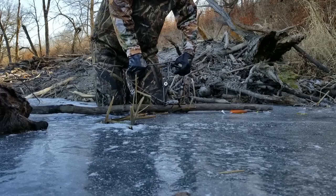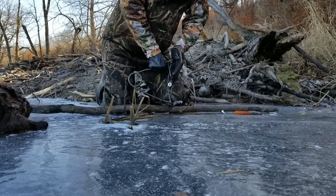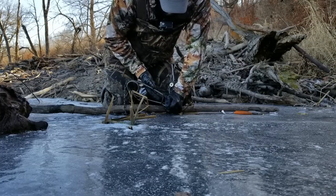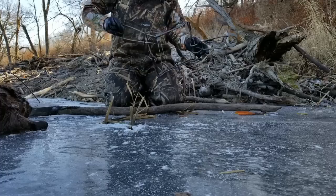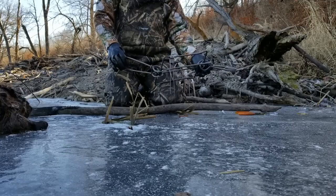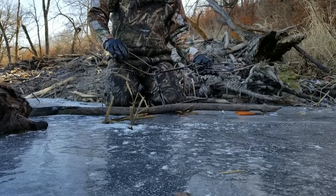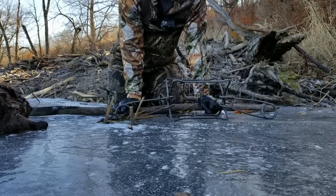Other side, same scenario. Got the safety right here, push it down, get it around the pivoting spot — one hand, there you go. Brand new traps are way more powerful; the springs are not the easiest to set. But as you've just seen, I didn't have very much difficulty setting this trap. That's how you compress the springs on a 330 conibear.